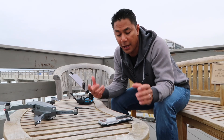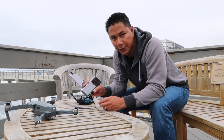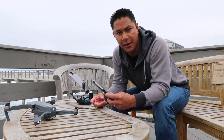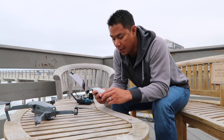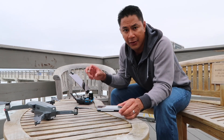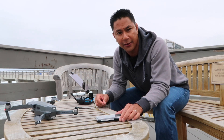Hey, what's up guys? Aldrin Astacio here with flightpath.com and today I'm going to use some Polar Pro filters to shoot some video with my DJI Mavic Pro. I just want to show you a couple of quick tips to dial in your settings before you actually get flying. So let's go ahead and go through that process.